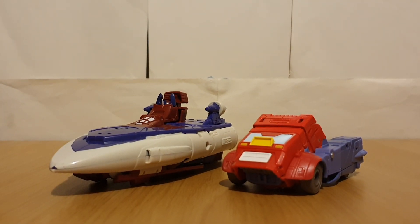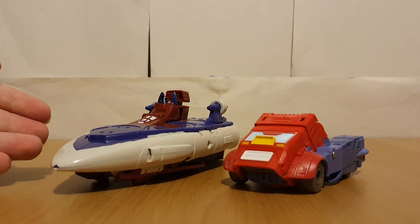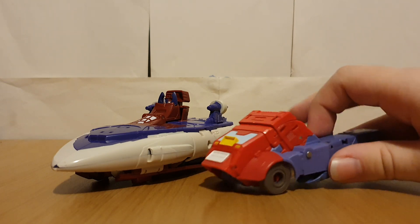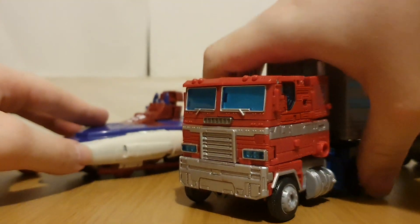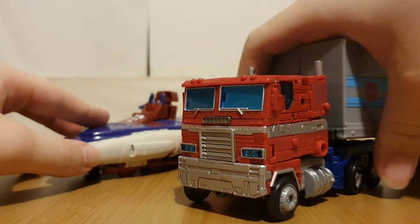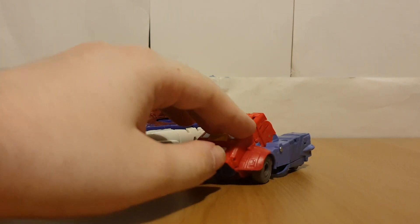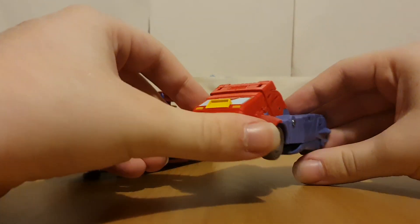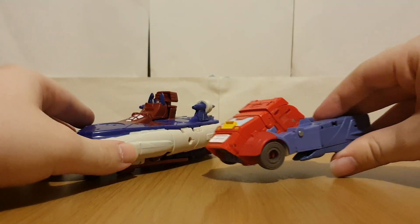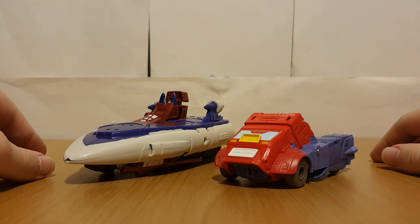A Hero Was Born 2-Pack. Now, this 2-Pack is based on the episode War Dawn, where Alpha Trion rebuilds a young Autobot into the Autobot leader Optimus Prime. Of course, this is just because the Aerialbots travelled back in time, and they actually bring Orion to Alpha Trion.